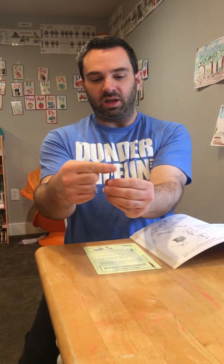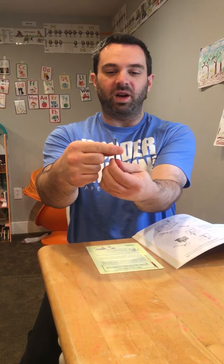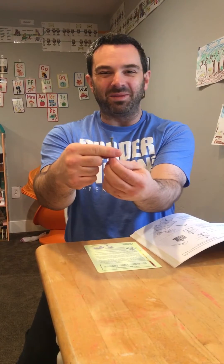Then each student can do the same experiment in a slightly different format. Hold the top of the screw and now rotate the screw counterclockwise. What happens? The screw begins to rise through the plane of my fingers.